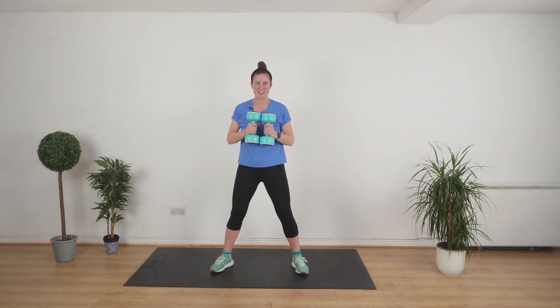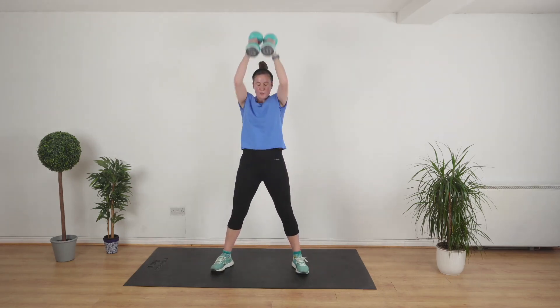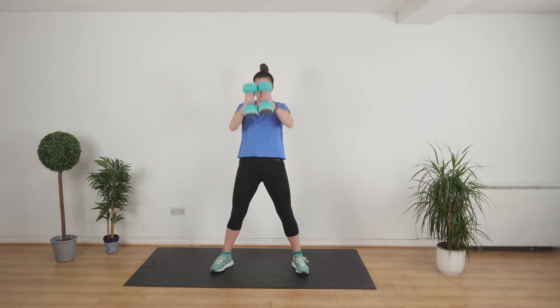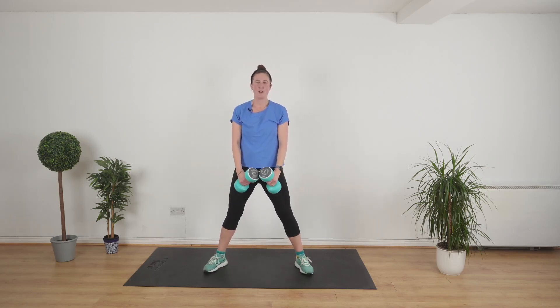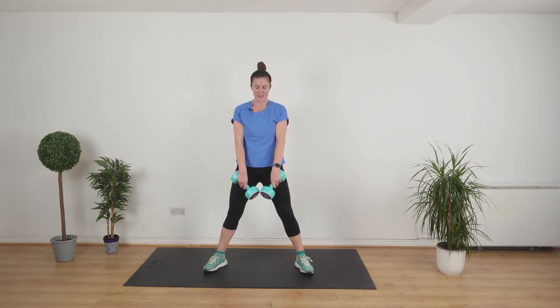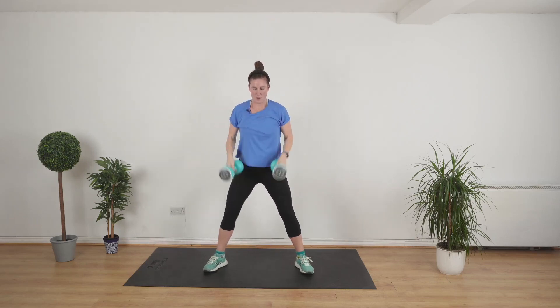Pulsing — are you ready to pulse? We're going to keep the weights here, one, and then drive up. Last 30 seconds — sumo squat with an overhead press. That's enough.